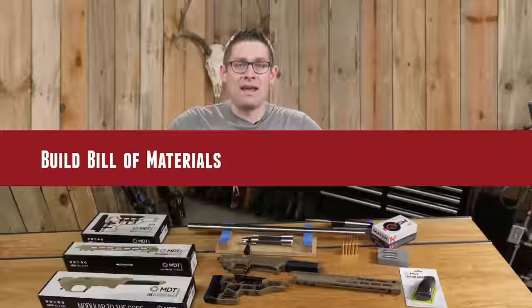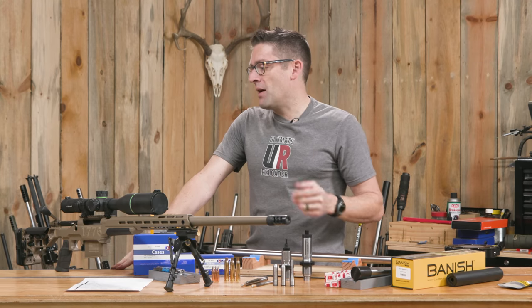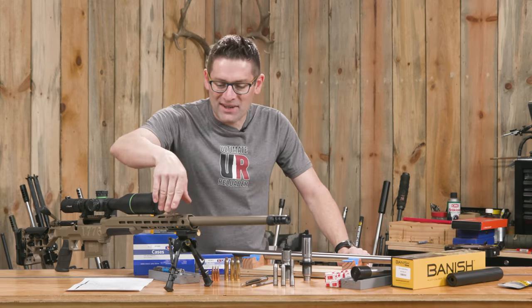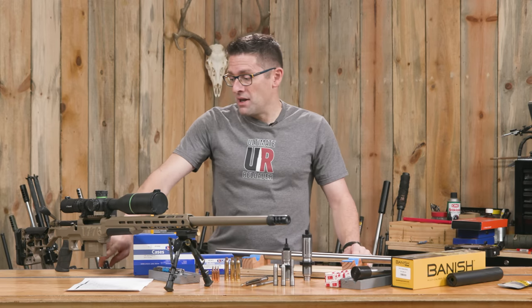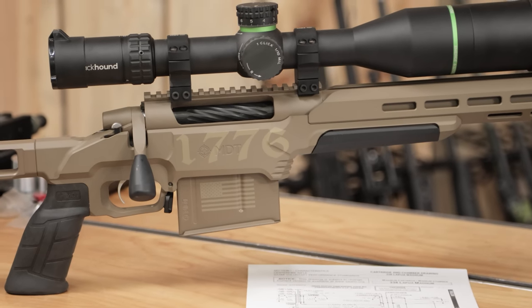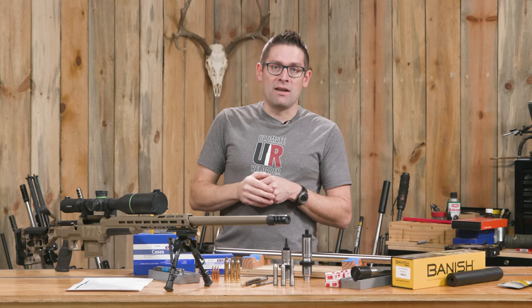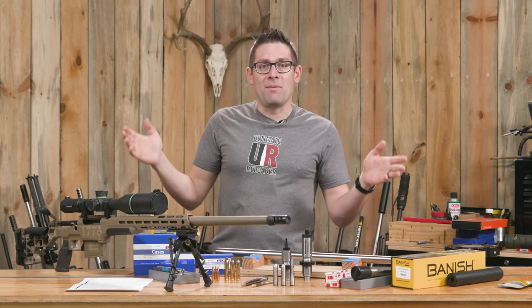This rifle is built on a Bat HR long action. We've got an MDT-ESS chassis system, a BART 1-in-8 twist barrel at 28 inches finished length. I was using the JGS Reamer Engage kit that Hornady sent out as a preview for 7PRC. We've got a custom Cerakote job — this is FDE. The chassis came FDE; I did Cerakote on the barreled action and the magazine, and also did some really cool laser engraving. This thing is a tack driver — the first three shots on paper went into a group that measured in the threes, like .36 or something like that. This thing is absolutely a laser beam.